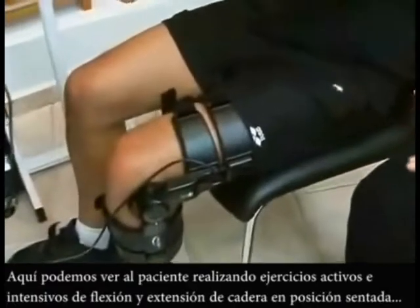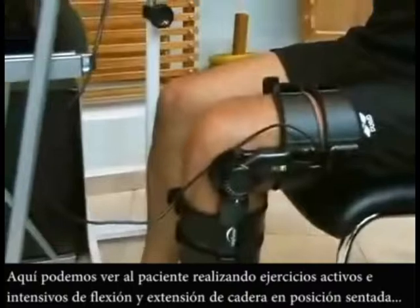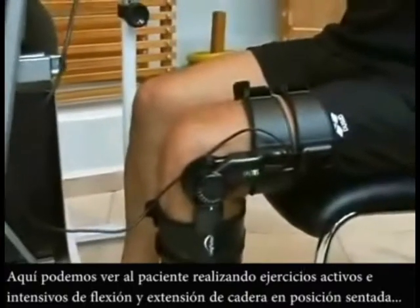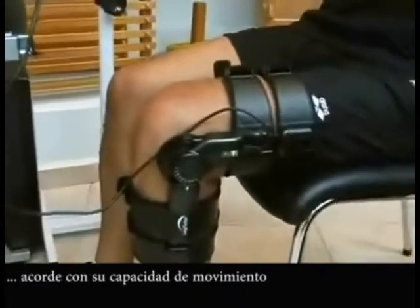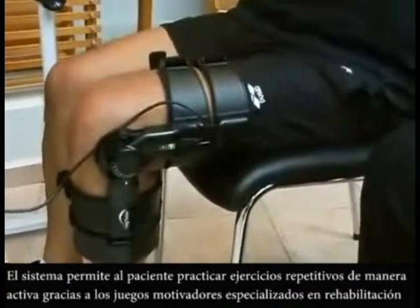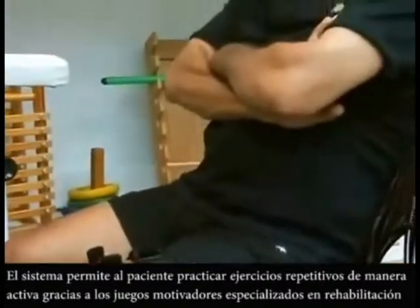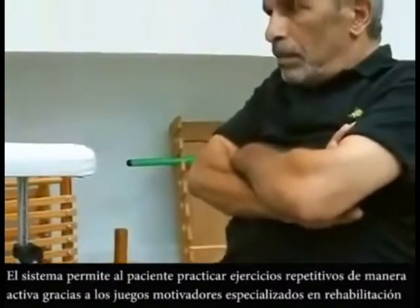Here you see the patient performing intensive active hip flexion and extension exercises in the sitting position according to his movement ability. The system allows the patient to practice repetitive active exercises in the form of motivating and challenging games.